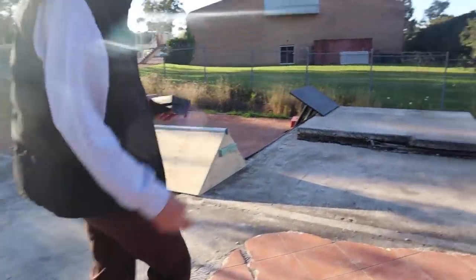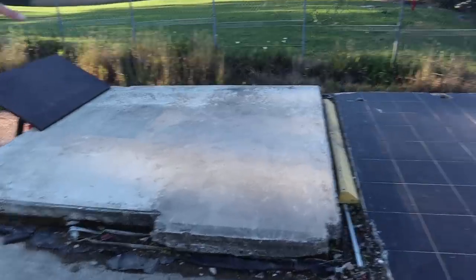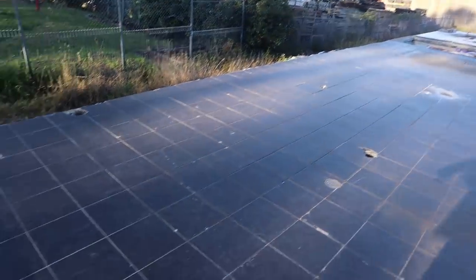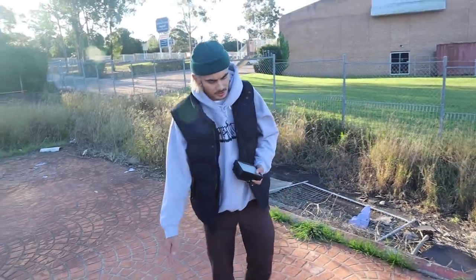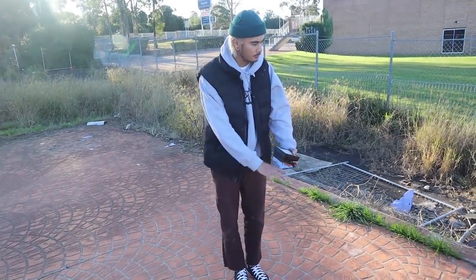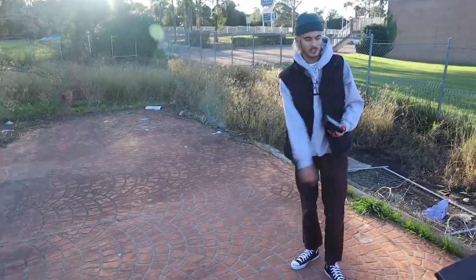Moving along — thankfully we had this manual pad that was already a part of the slab. As you can see, you can ollie up from the tiled section and pop up along it, but where you land is quite rough. Eventually I might put some self-leveling cement down so once you land from the manual pad you have a smooth landing. You can also go the other way but if you're trying to skate it that way it's really hard.